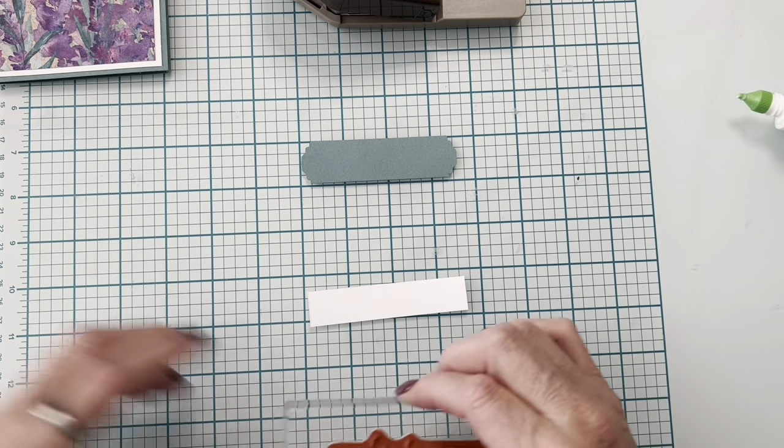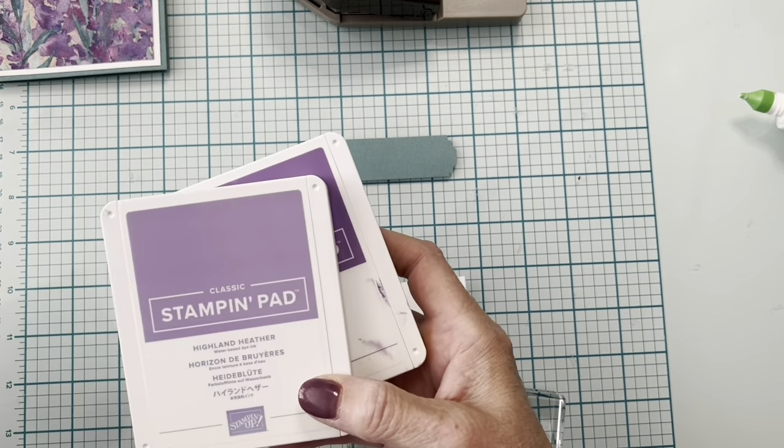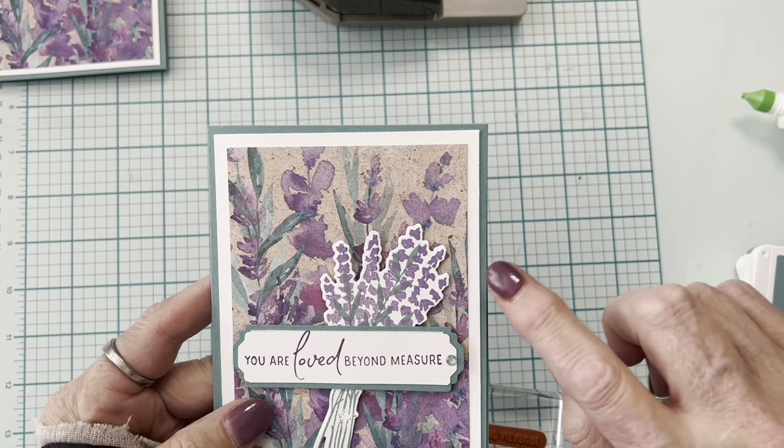For stamping, the colors I'm using are Lost Lagoon, Gorgeous Grape, and Highland Heather.